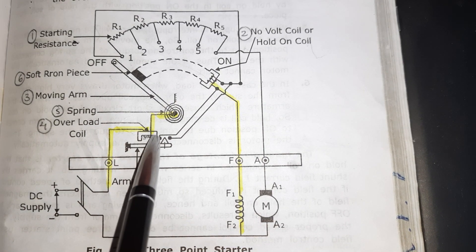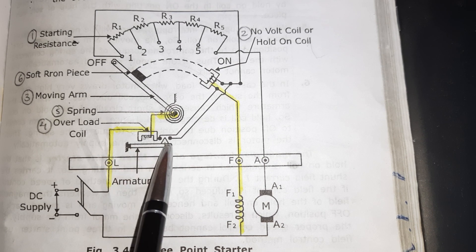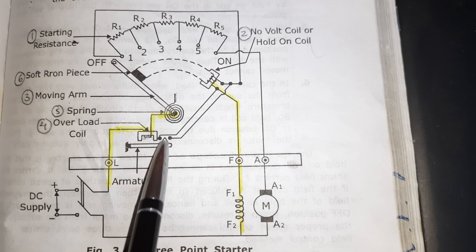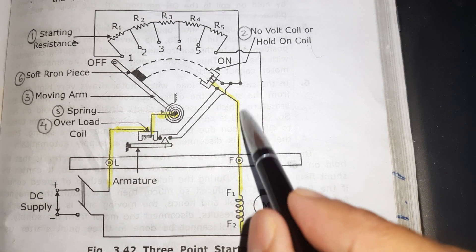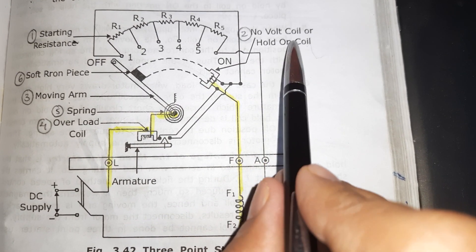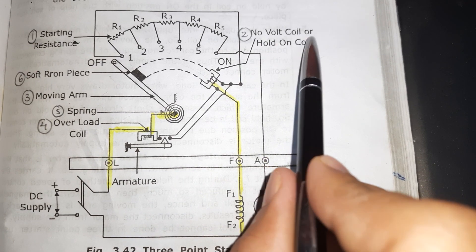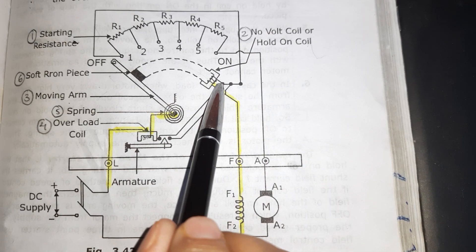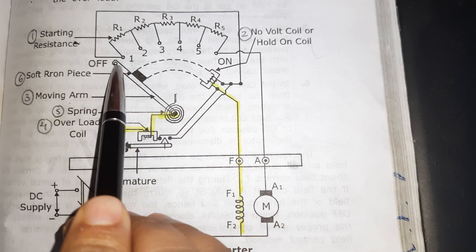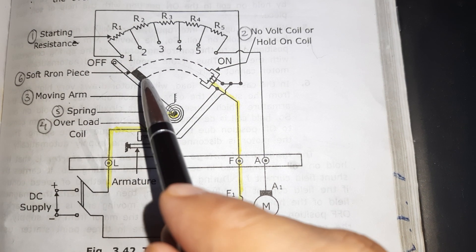If there is an overload or over-current, at that time the overload coil armature is attracted, and those two points will be shorted, directly connecting to the field circuit. So the no-voltage coil or hold-on coil will demagnetize. As the hold-on coil is demagnetized, it is not in a position to hold the moving arm and it will come back to the off position. When this handle comes back, the motor cannot start directly — we have to start it by some other means. This is how the three-point starter works.